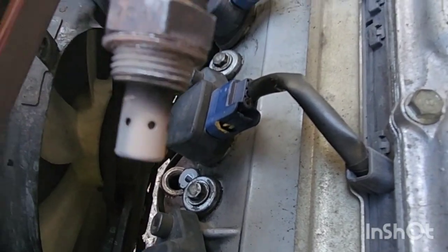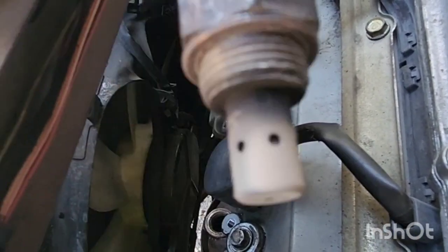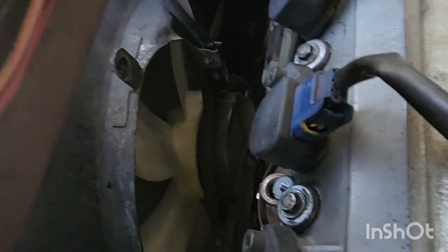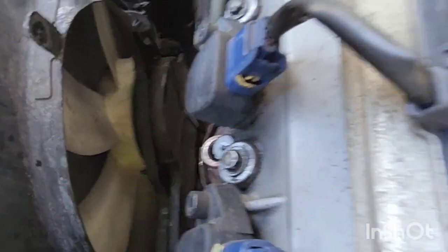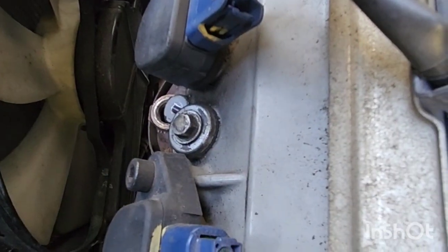Got the old one off, and now I'm going to put the anti-seize on the new one and then install it. You're probably going to have to take off the coolant recovery overflow because it's really tight to get in there — very tight space.